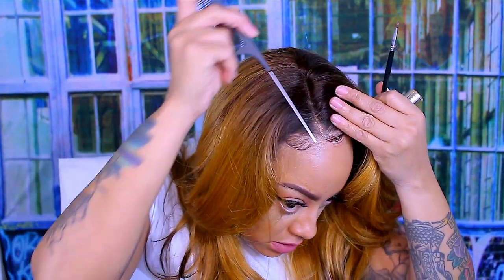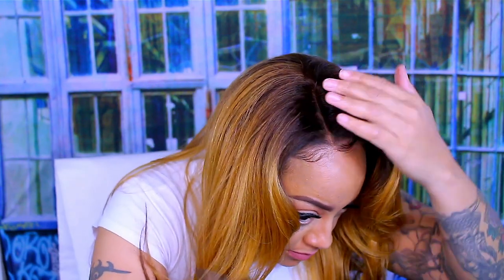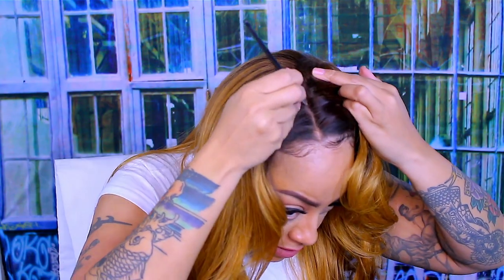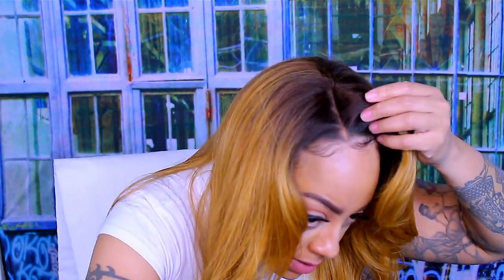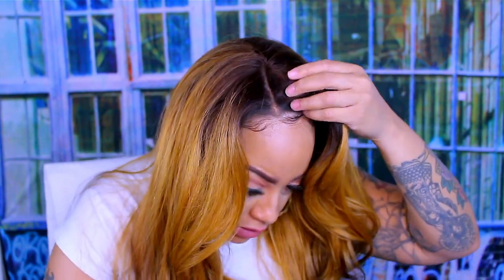I also use what I call hair filler fibers, which kind of fills in my hair at the hairline and makes it a little bit thicker to match the wig quality. It will also help if you have thin edges — you'll see me pump that spray in my hair right now. This does help with my thin edges, makes my hair appear darker and fuller, and gives you the illusion of perfect edges as well.